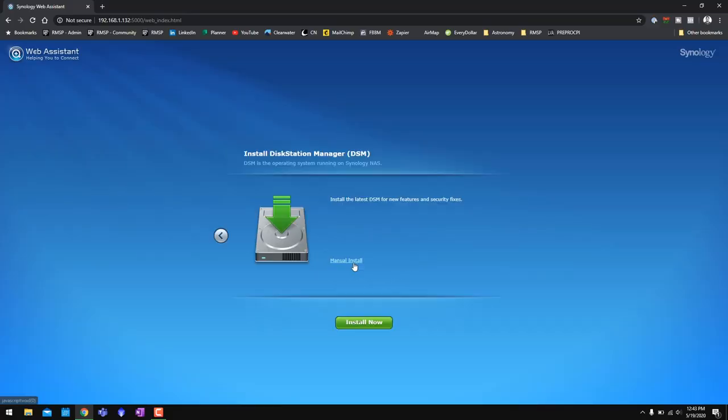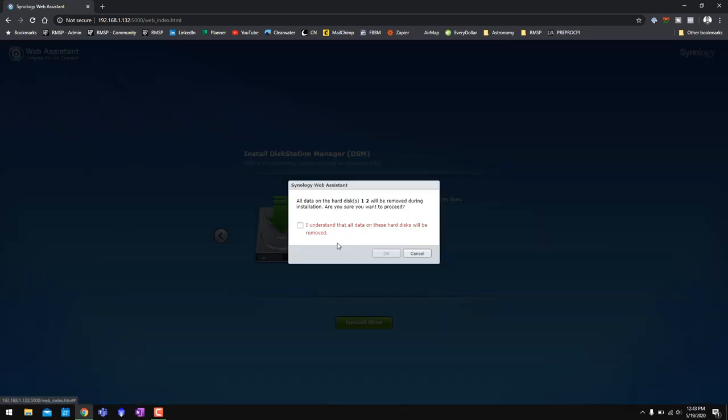What we have to do from here is actually configure the NAS — right now it's an unconfigured box with two hard drives in it. I'm going to hit the setup button, and it wants to install the latest version of DiskStation Manager. It warns that data on the hard drives will be removed during installation — this is basically saying it's going to format those hard drives, meaning erasing everything. We'll hit OK and it's going to go ahead and install.